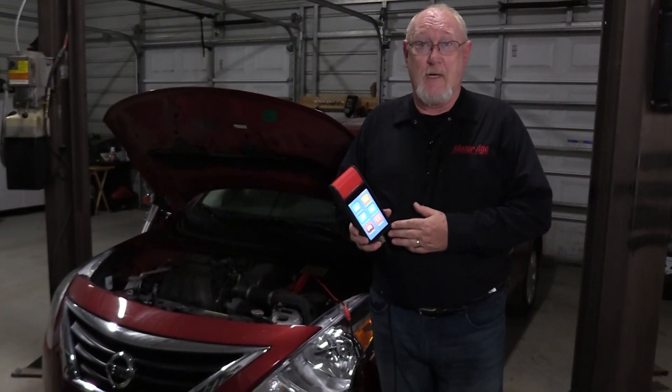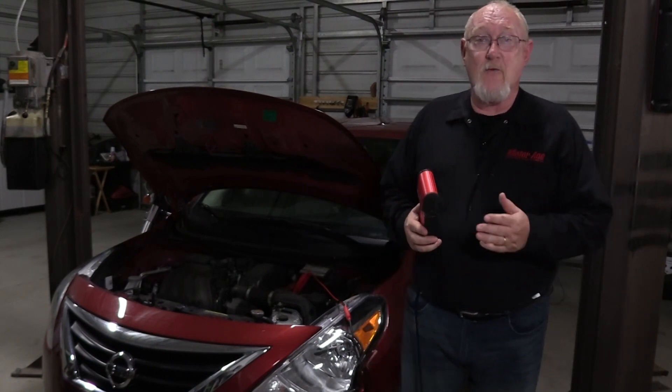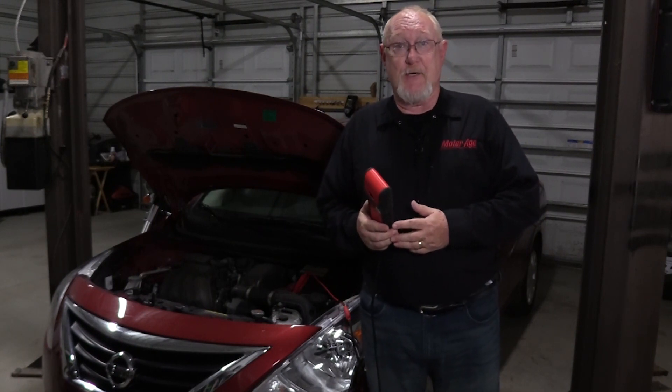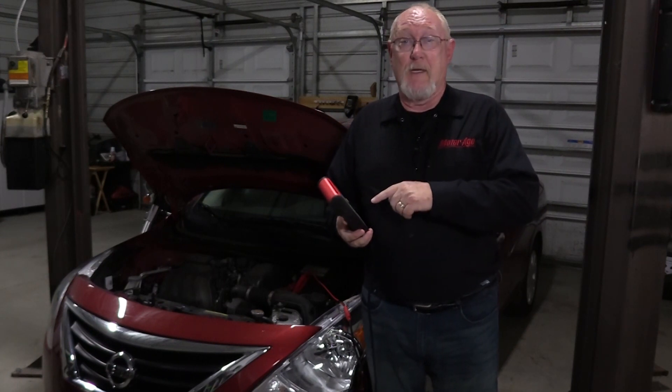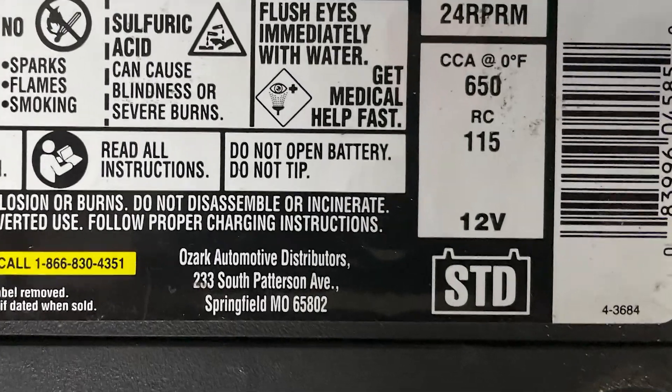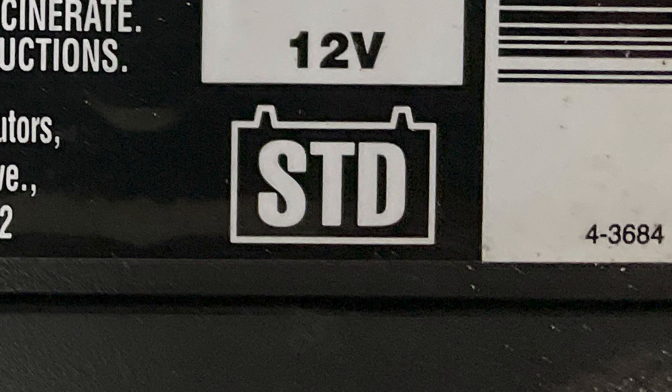Another common testing method is the use of a handheld conductance tester like the Autel BT608. Conductance testers work by sending a low frequency AC voltage through the battery, which allows the tool to measure just how much available plate material is still contained within the battery. The advantage to this test is that the battery need not be fully charged, but it is critical that you input the correct information into the tool, especially battery construction type. Be sure to check whether the battery is a conventional lead-acid design, an AGM design, or an enhanced flooded battery, or EFB.